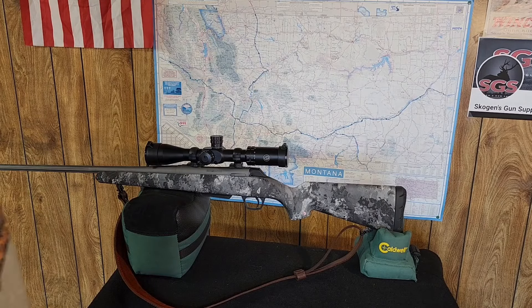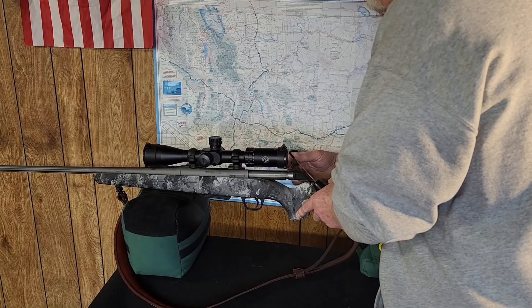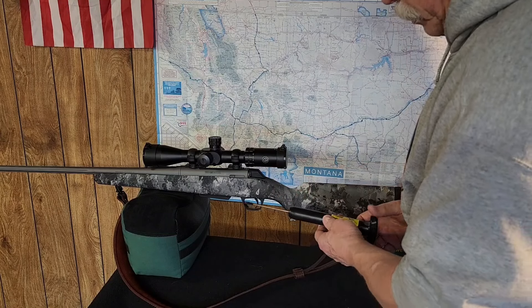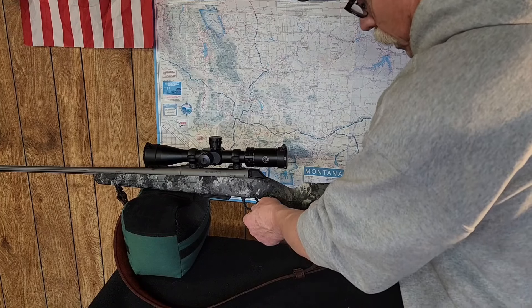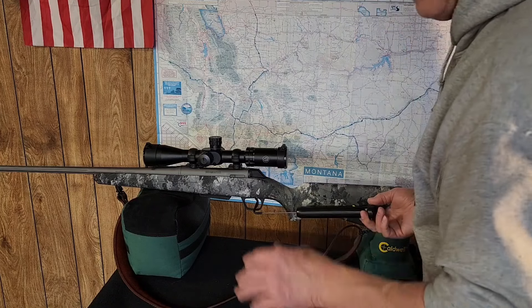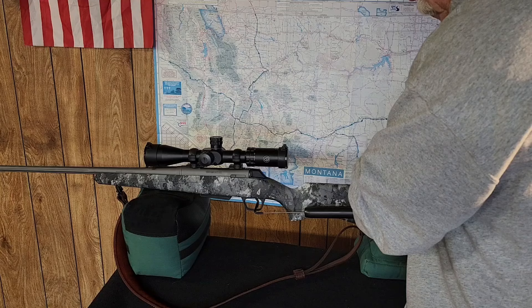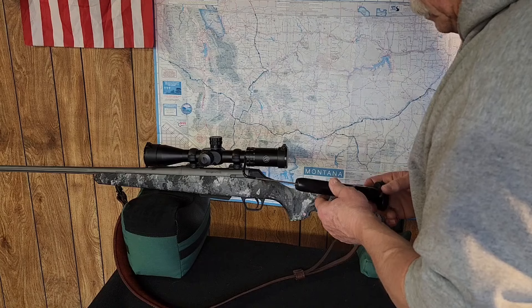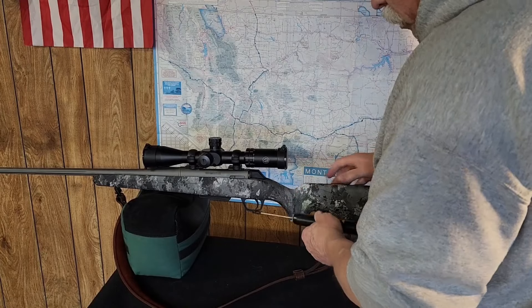Let's have a closer look. I've got my trigger gauge right here. Running the bolt — it's pretty smooth, not too bad. I'm not familiar with Tikkas and how great everybody says they are, but this works pretty good. The drop test works fine. It's smooth enough. Let's check the trigger: it's a little heavy — about four and a half pounds on that first pull.